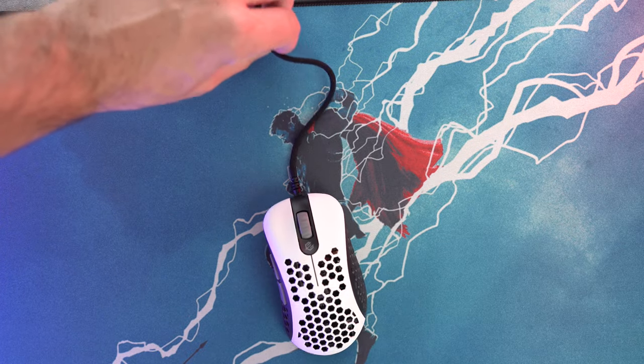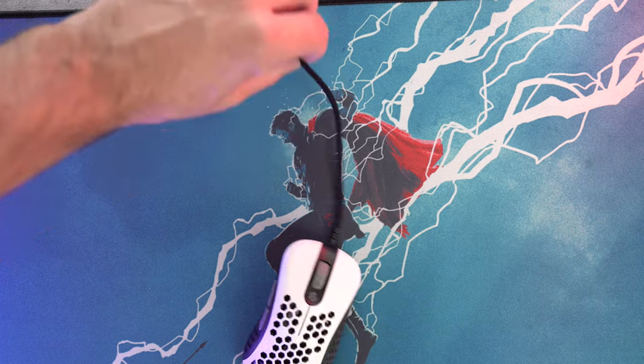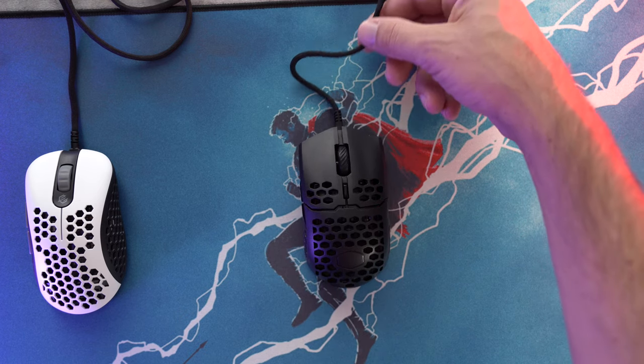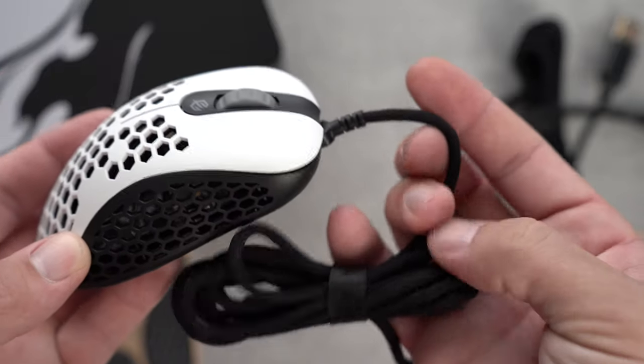The cable on this mouse is a bit stiffer than normal — very similar to the SpeedFlex cable from Razer — and in my opinion, that's one of the few cons I've experienced with this mouse. If it also came with an option for a more flexible cable, like the Cooler Master MM710, which is my favorite, that would be really good. You can connect and disconnect the cable since it uses a micro USB cable. I'd rather see a USB-C, but it's still not a major deal breaker. A micro USB could have been good to keep the price down though.